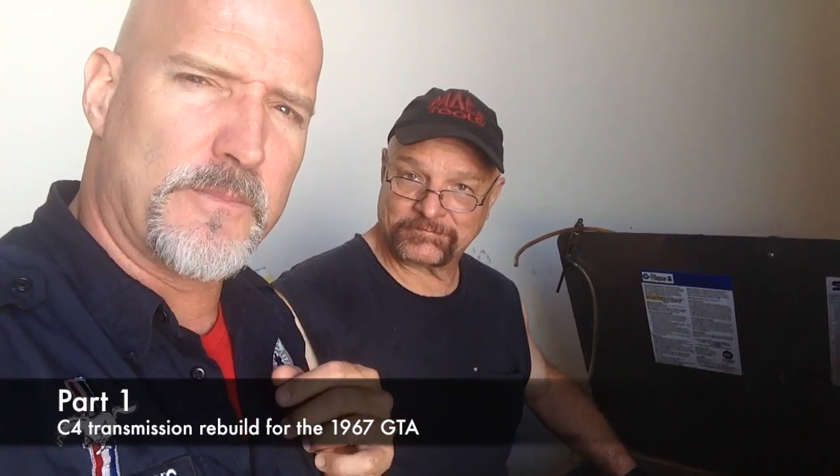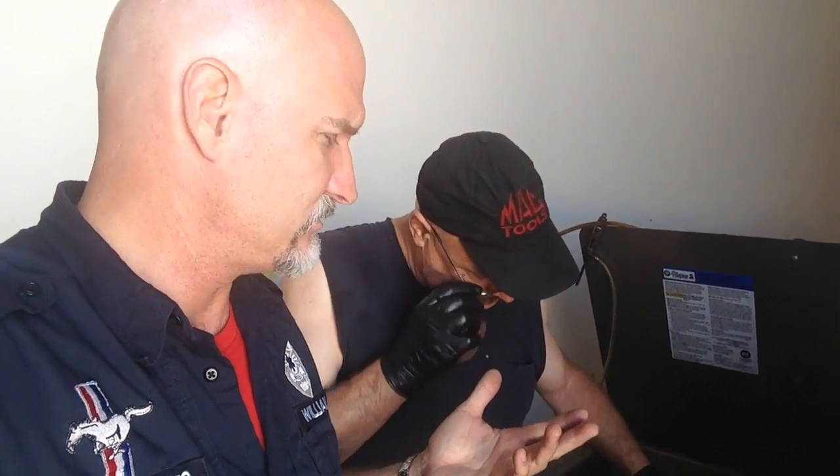This video is about a GTA. It's about a C4 transmission in a 67 GTA. We purchased it at auction, and lo and behold, what a surprise — we found a bunch of crap. We found the motor has to be worked on, we found metalwork — metalwork complete, done. Transmission, we're now rebuilding. This will be a complete, valuable car when it leaves Mustang Medic.